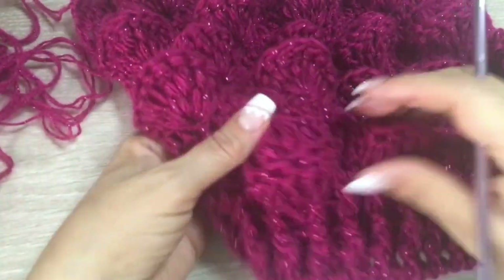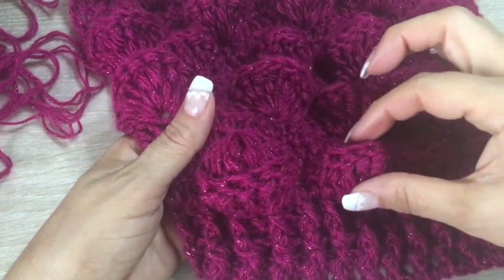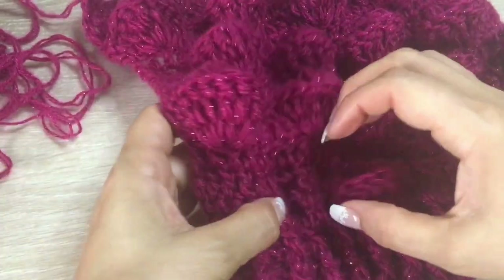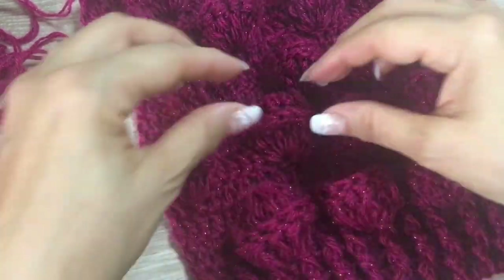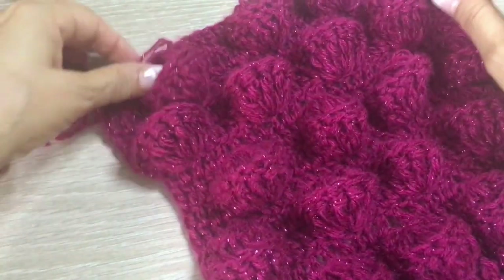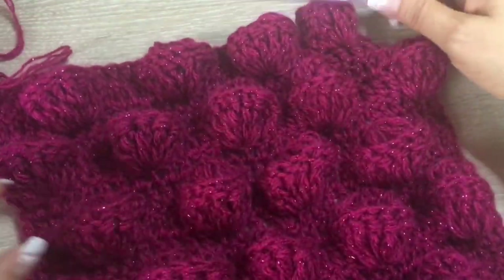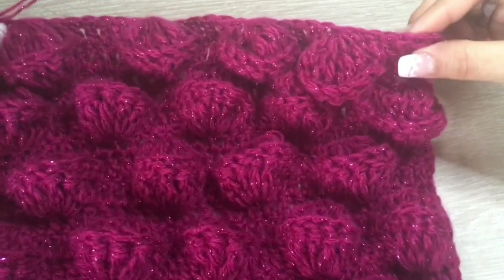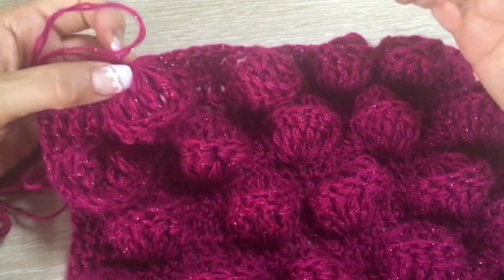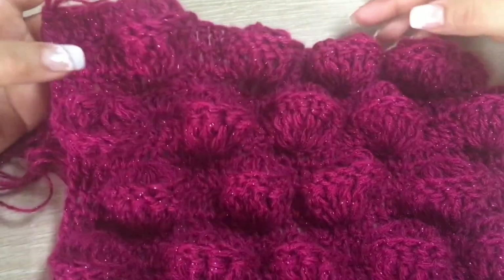Here I finished, and before continuing I want to tell you that we have both views — you can have the popcorns with this split, or without. It's up to you. I like it with the split because the popcorn looks bigger. Also remember: before you continue, you must have 30 stitches. If you've lost a stitch, don't worry — in the next row you can put two in one stitch, or if you have more, skip one.